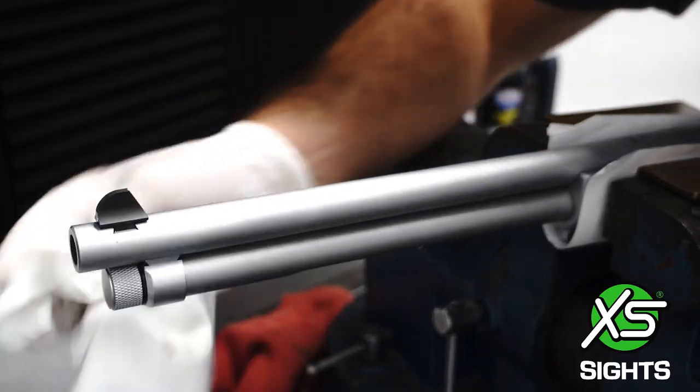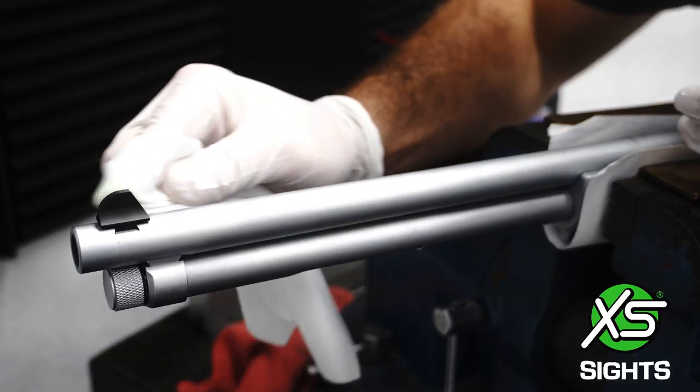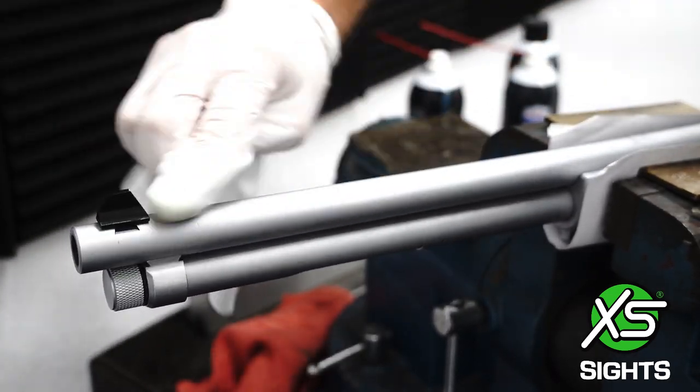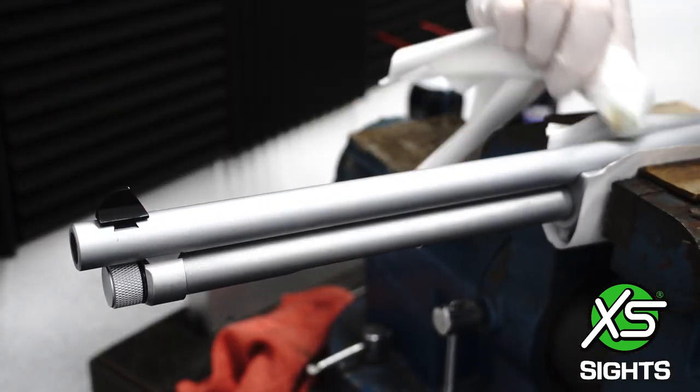Once you're finished cleaning the sight, apply a layer of gun oil to protect the sight's finish.